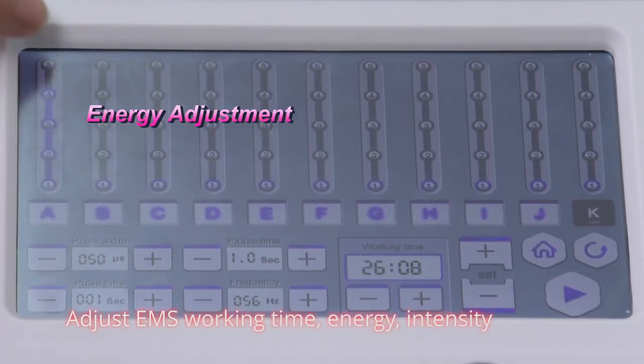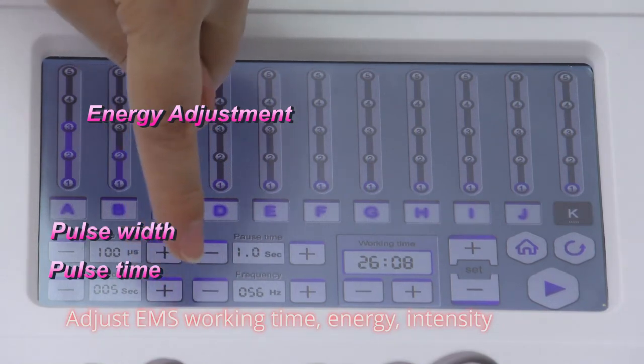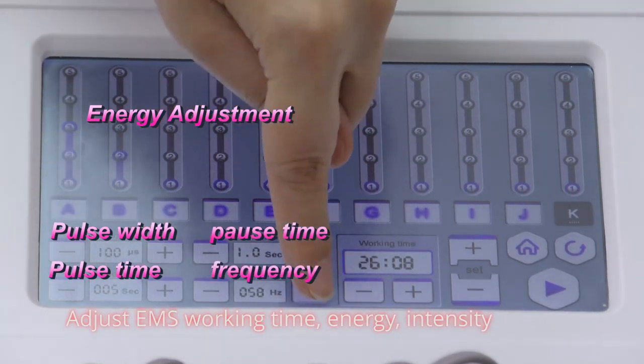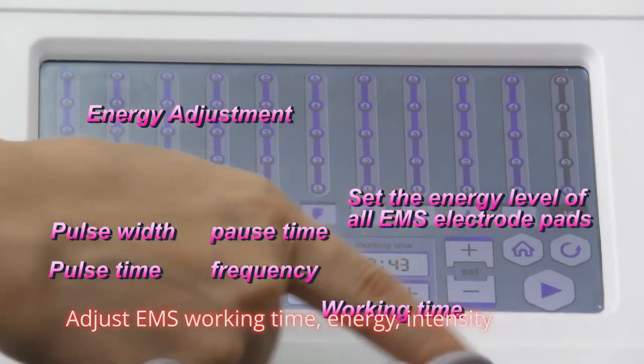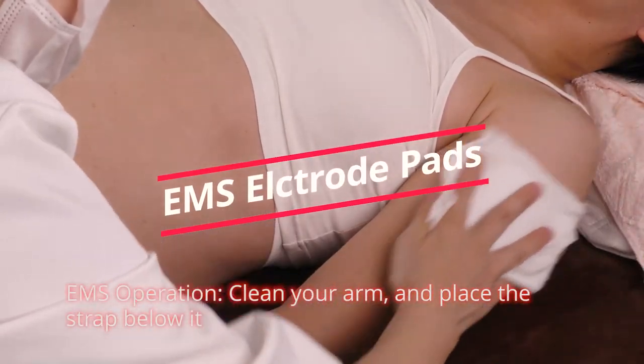Adjust EMS working time, energy, intensity. EMS operation.